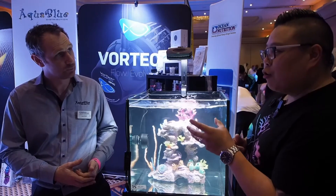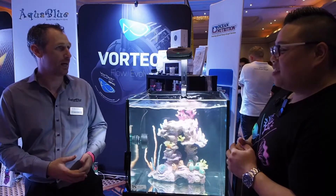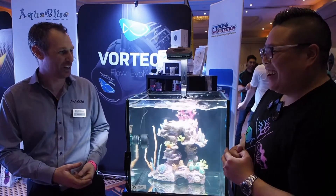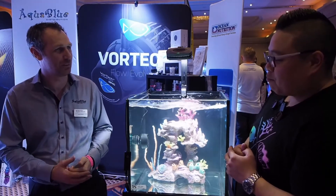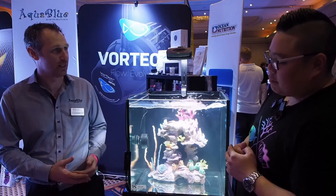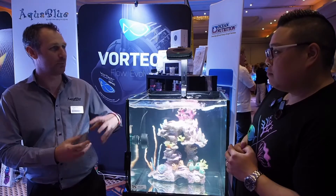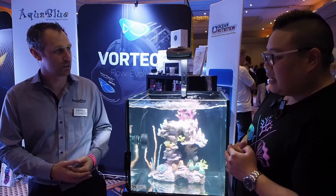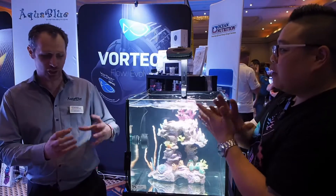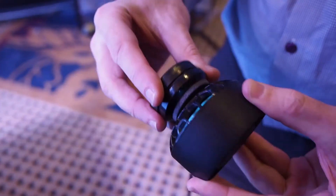And the magnet can hold on how many mils of glass? It can do 13 mils, no issue. A bit more than an MP10? A little bit more, yeah. So you've got a little bit more stick with the magnet as well. The magnet's actually a very unique design — it's a coupling. You've got a magnet on the outside, a magnet on the inside, and then the pump will actually connect to that magnet. Amazing. So the pump's not attached to the magnet? It just sticks to the inside one?